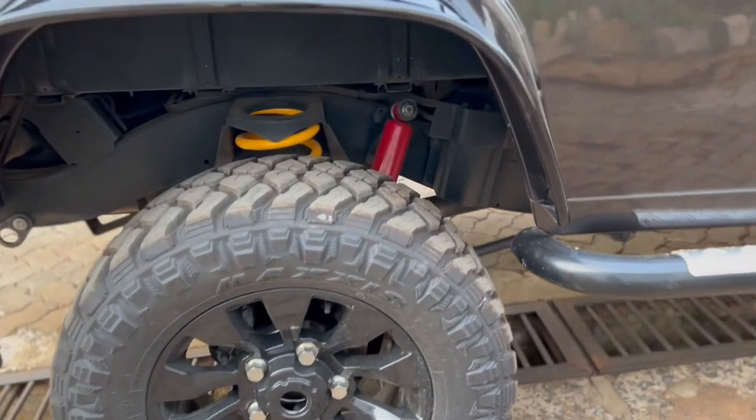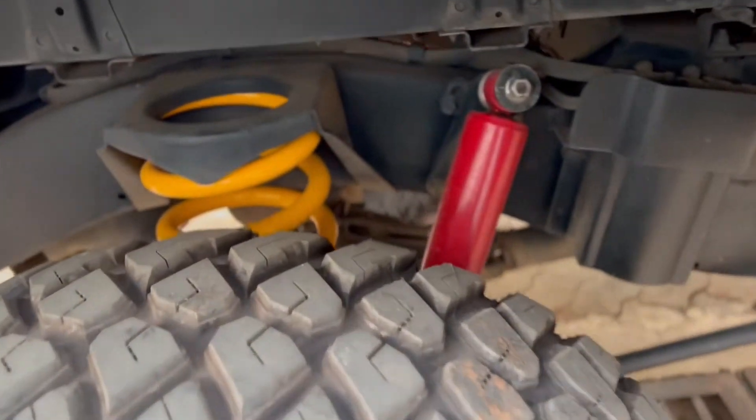If you're taking this car off-roading, then better you install some good quality strong shock absorbers and springs.